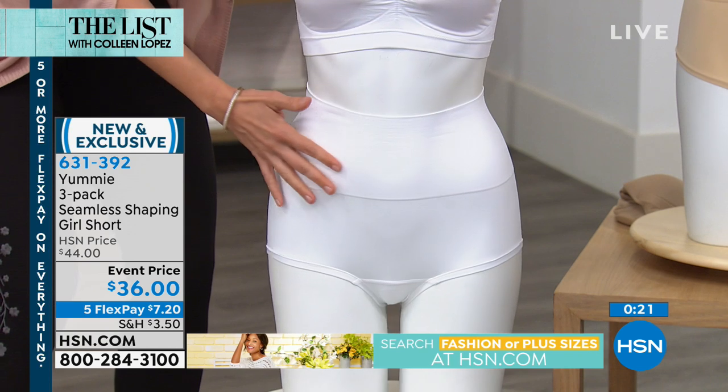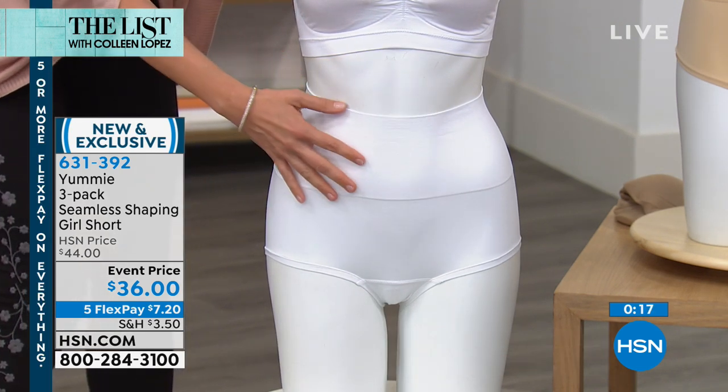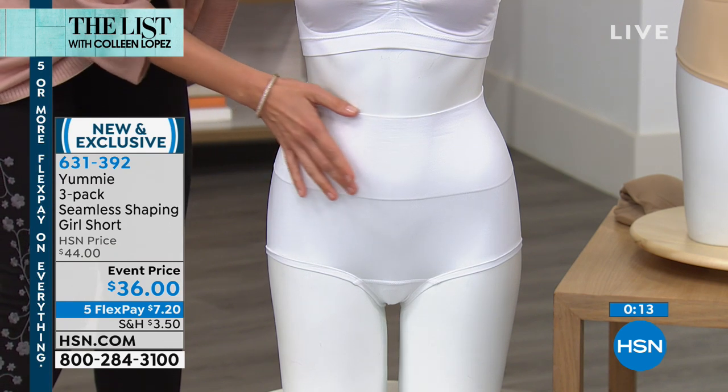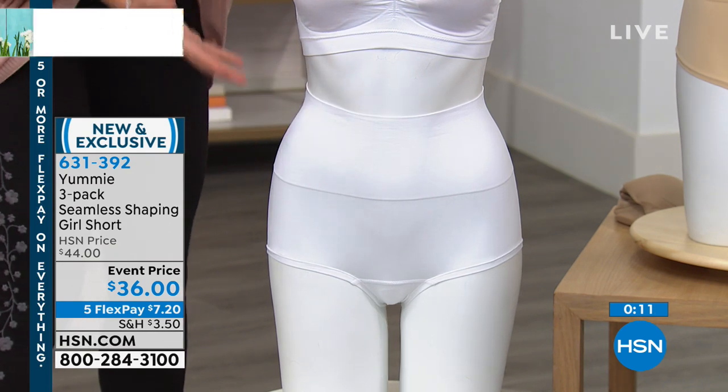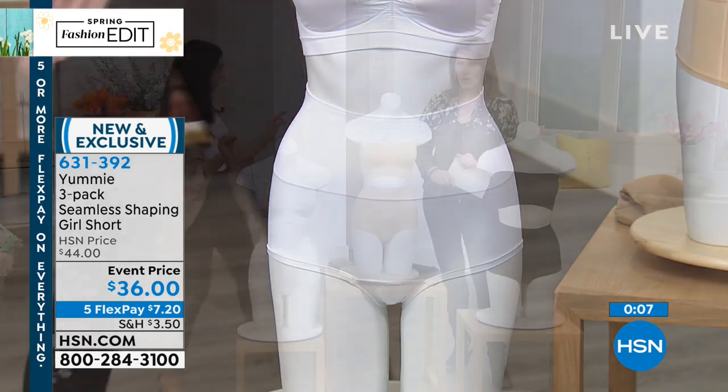When I say medium yummy hug, it means you're going to feel affirming in this area — not a squeezing or a pressing, but just smoothing and firming a little bit. And it feels great, actually. When you put these on, they feel amazing.